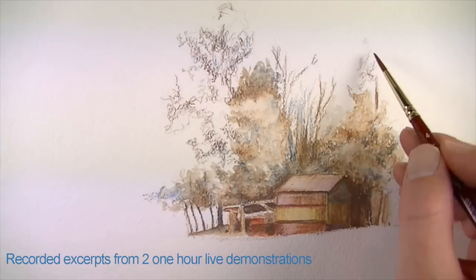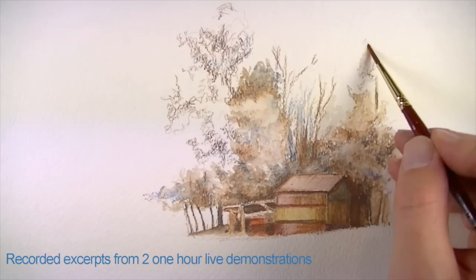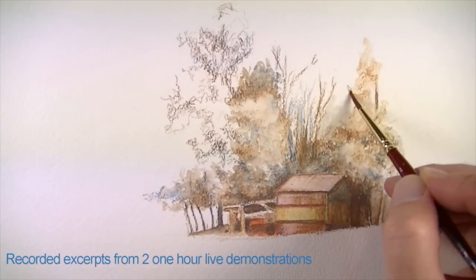That helps sometimes because some people are really afraid about pulling the masking tape off the paper — if you're not careful it can tear the paper. When you work so long on a painting, you don't want that to happen of course.